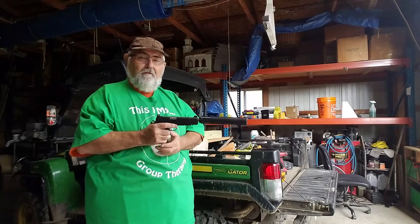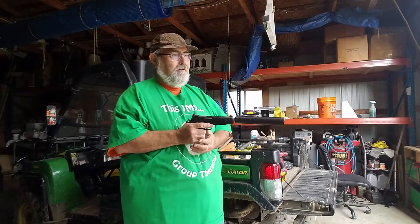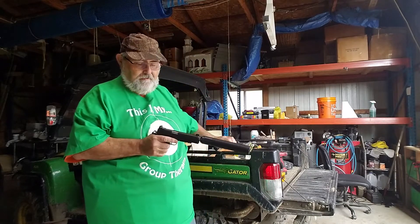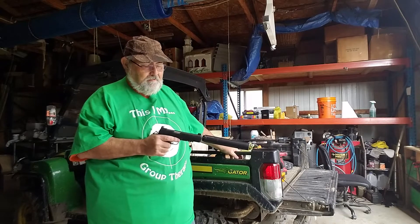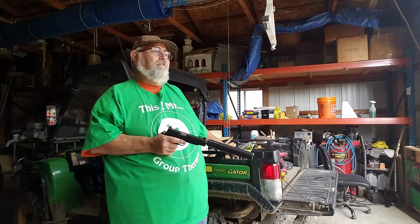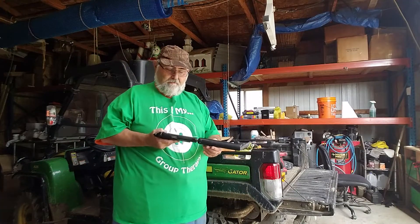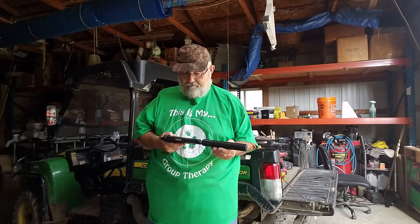It wouldn't hold a magazine — the magazine would just fall out. There was something wrong with the release and I wasn't gonna screw with a brand new gun. So I called them up, talked to the guy. He goes, 'How long have you had it?' Real nice guy on the phone. I've never had customer service as nice as I had from Kimber in my life. That's the first Kimber I ever had.